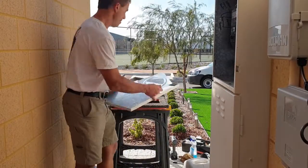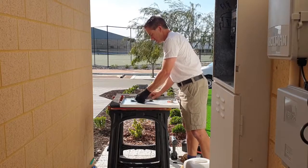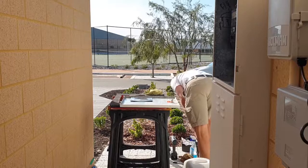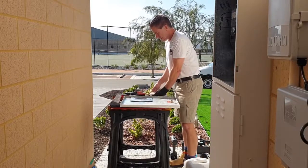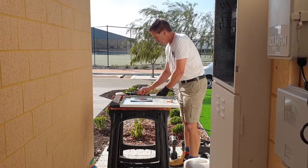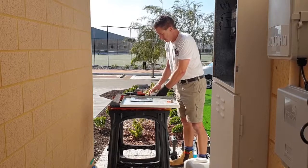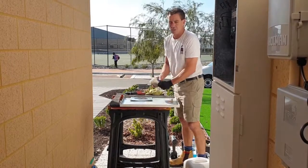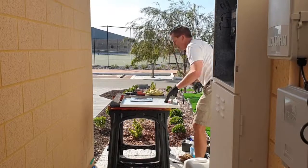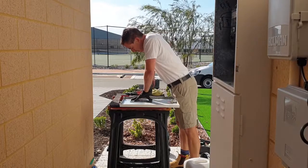From here we will secure the window. What we use is rivets — they're the strongest method available. Screws can be removed, but there's never been a burglar with a cordless drill that's removed rivets, as far as we know. So we've got our rivets out and our back plate on. Here we go.